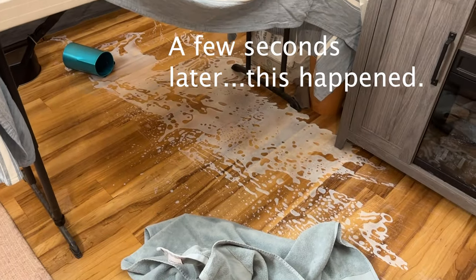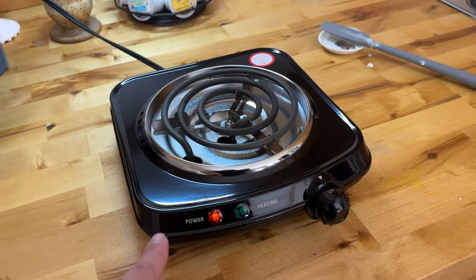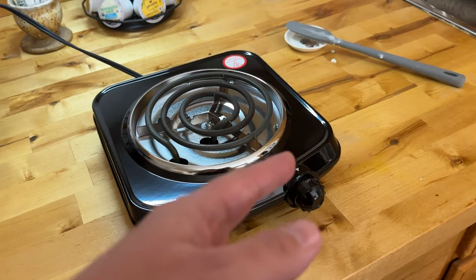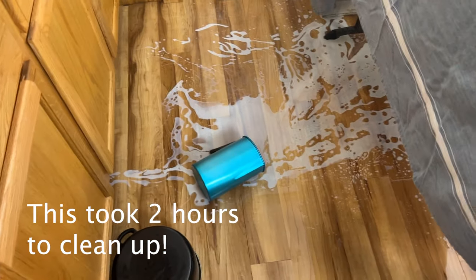Now for the ugly truth — this single burner is garbage. While the water was simmering, the pot started to dance across it and went off the counter. Thankfully I was adjusting my camera so I didn't get burned — but it would have burned the snot out of me. I had to go upstairs and melt new wax. I was being cheap with a super-cheap generic single burner — don't be like me. I've linked a very nice single burner on my Amazon storefront.